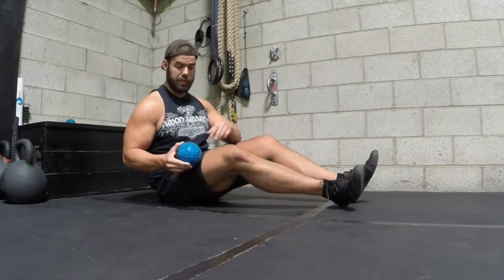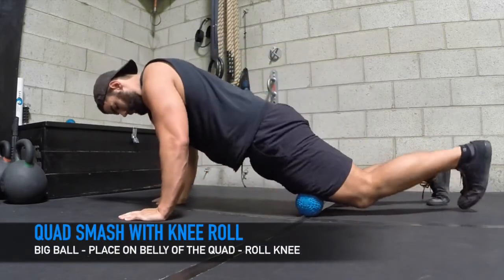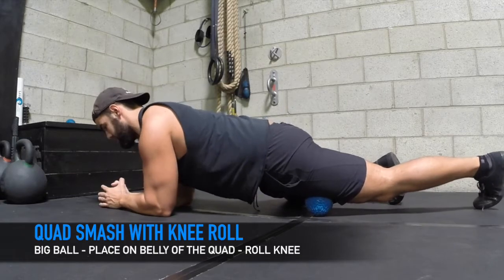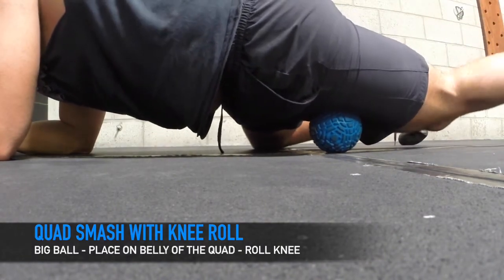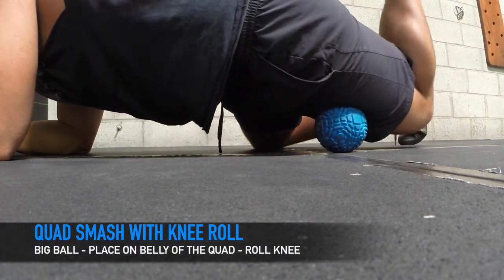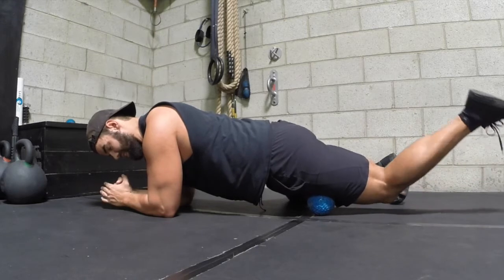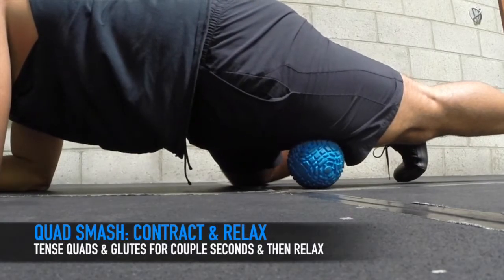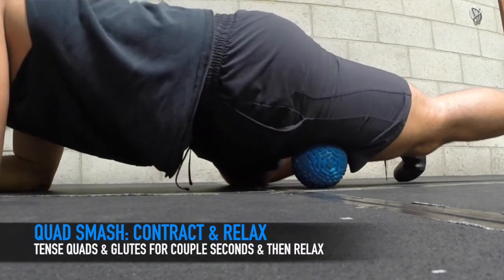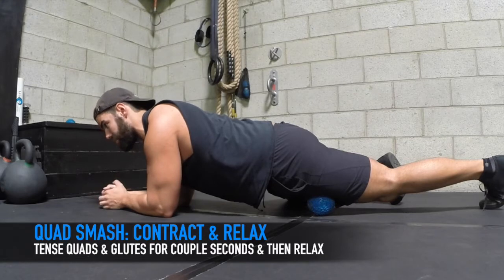I'm going to get on my quad right in the belly here. This is a movement I learned from Dr. Mark Chang to get a little bit more dig in there — this is what I love about the Supernova. The groove in this really gets into the belly of that muscle. I'm rolling clockwise and counterclockwise. Then what you want to do next is a contract and relax: contract my quad really tight, then exhale. Now that quad is really melting over the ball, relaxing even more. I like to do three of those to get more relaxation in my quads.